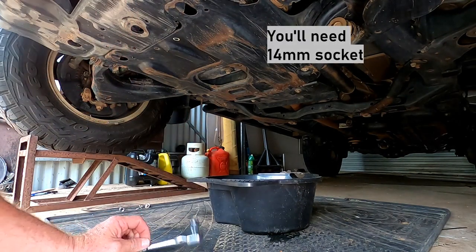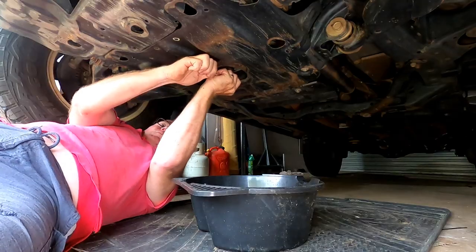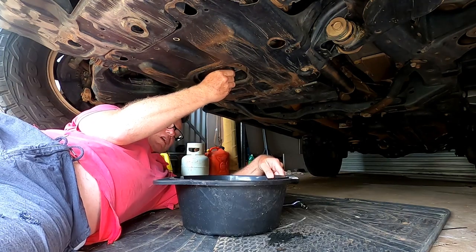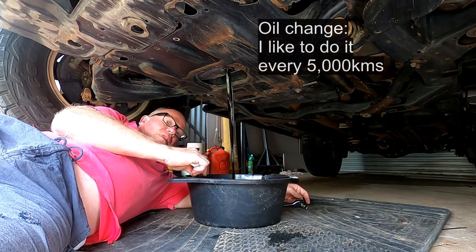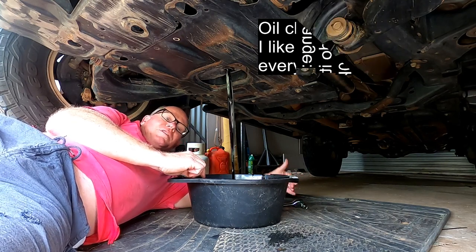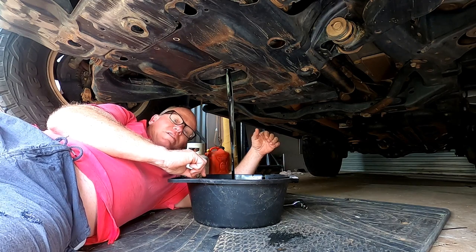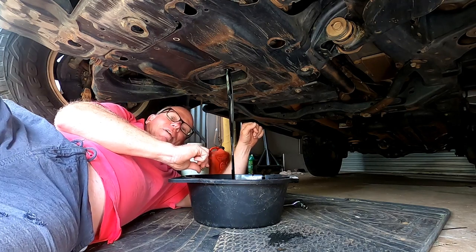If your car's been running, obviously be very careful because the oil's going to be pretty hot. You don't have to do it too tight. So ready for the big splash — make sure that's in line, it's just about to come out. There you have it. Just leave that for about 15 minutes — go away, make a coffee, have a beer, whatever you want to do. In a moment I'll show you how to change the filter. Save yourself a hundred bucks.